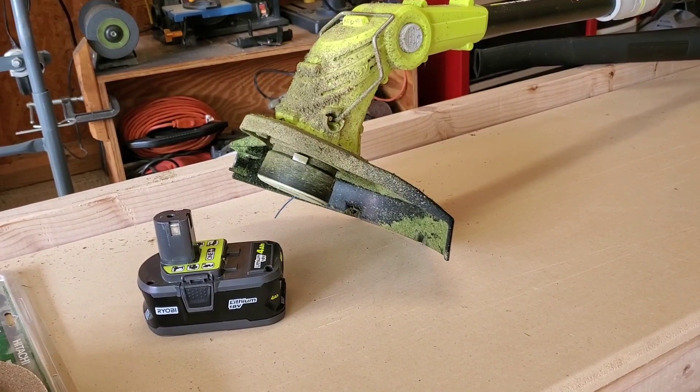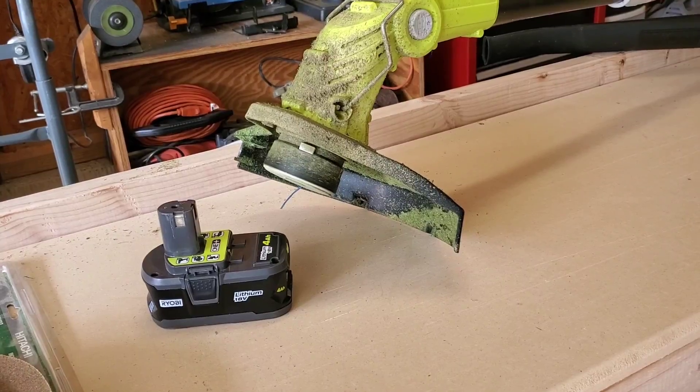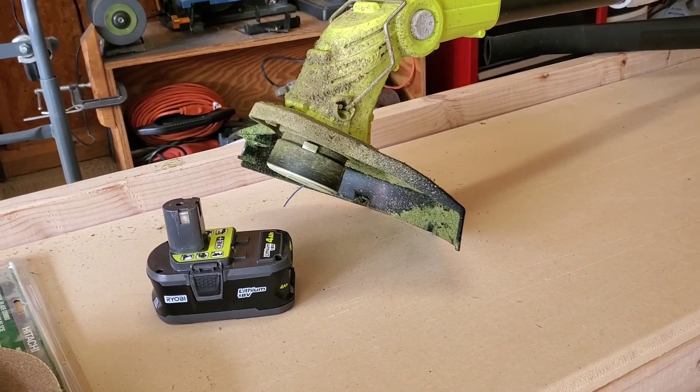Surprisingly, 18 volts will spin the string up at full speed compared to what my corded string trimmer did, and it does a great job cutting.